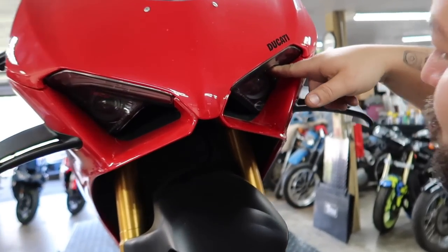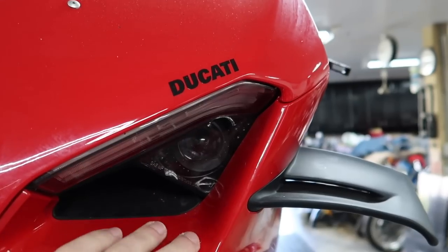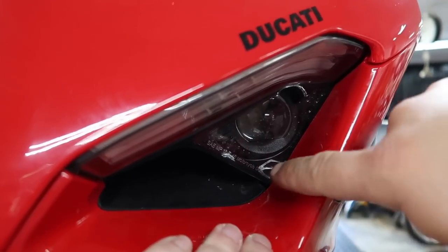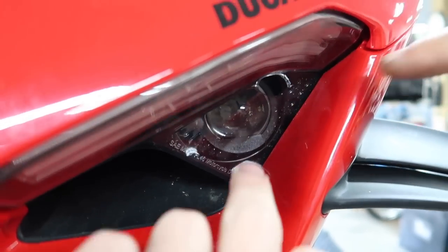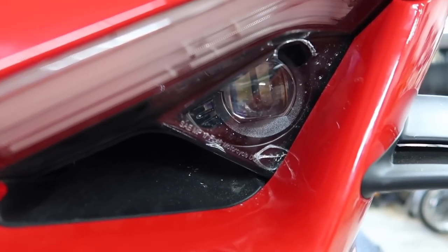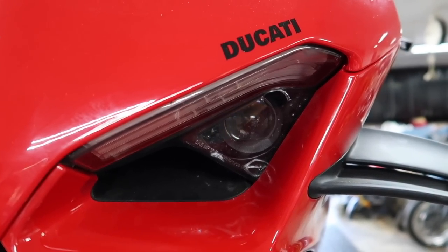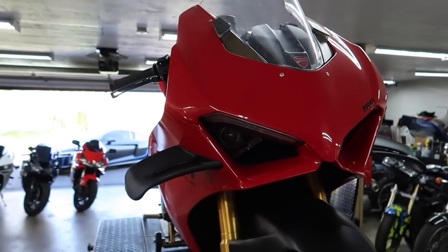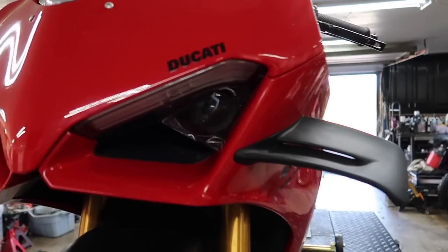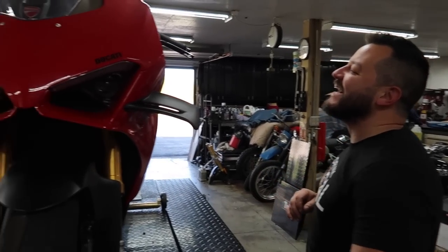Dotto thought it was a cobweb at first, then realized it was a crack, then saw the actual hole — and it was a rock strike, probably from the highway. One big rock will just knock that out. Now that everything's off, I was looking and realized the headlight is one assembly — you can't just buy a left-hand side. It's the entire headlight assembly. I'm guessing that's going to be well over a thousand dollars. 360 miles and this happened — unbelievable. I have bikes from the 60s with perfect original headlights.